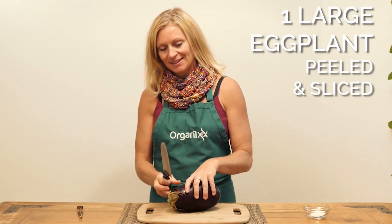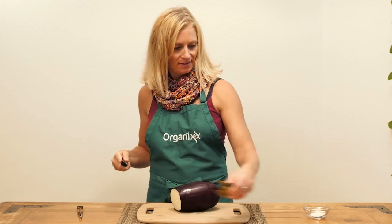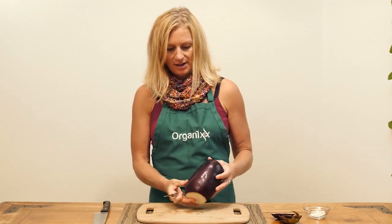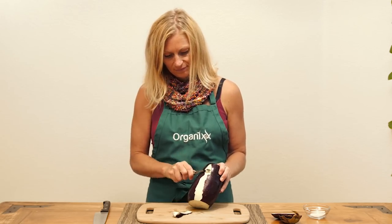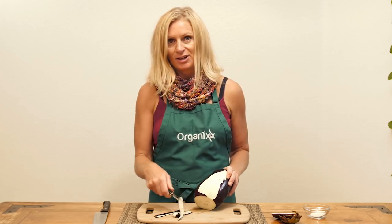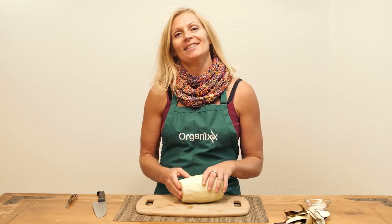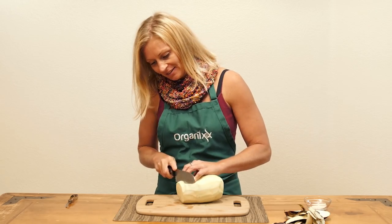Take your eggplant and slice off both ends. Then take your peeler and go ahead and peel off the skin. Eggplant is a low-carb vegetable, so if you're on a low-carb or keto diet, it's perfect. Take your peeled eggplant and slice it into one-half-inch slices. I'm going to take it all the way down.